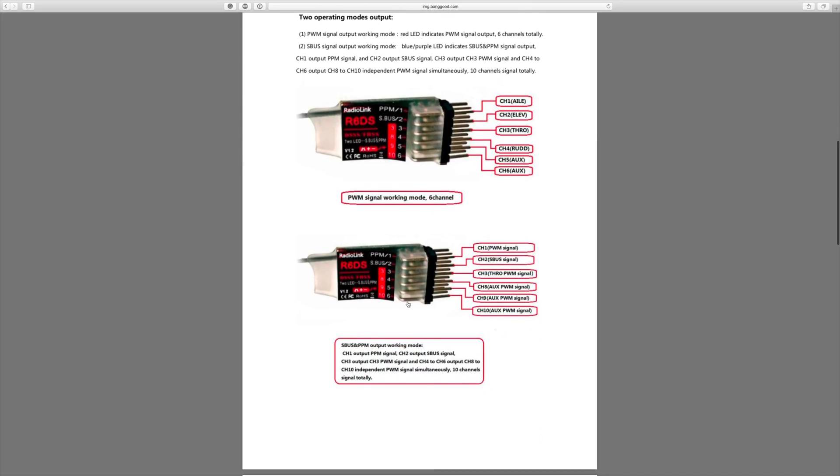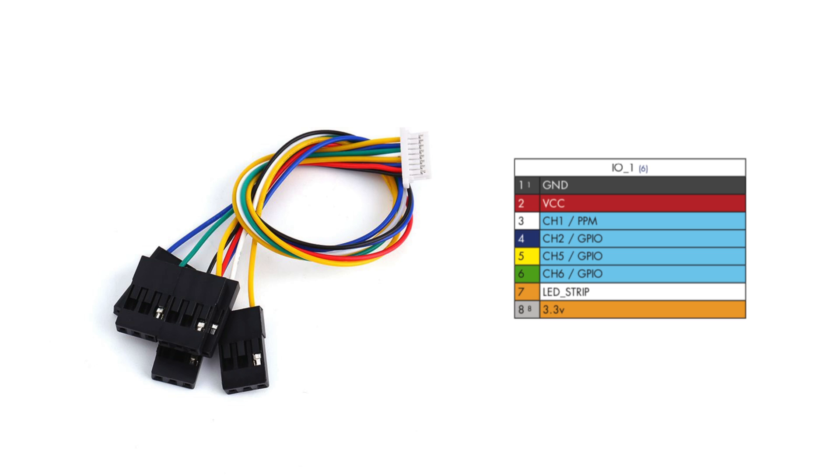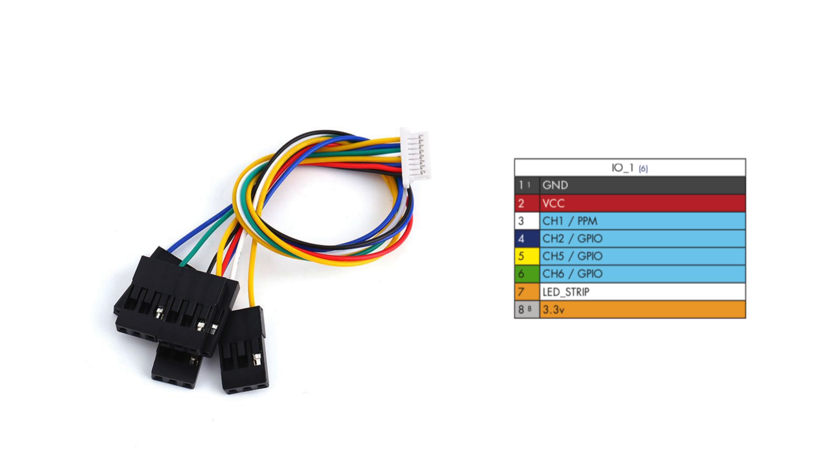Most receivers — basically all of them — support PPM, which is a newer protocol. PPM takes all of those signals and crams them into one analog signal. Some receivers need to be switched to PPM with a button. Once that's done, you connect the PPM output from your receiver to the PPM input on your flight controller, which is one of the pins on the receiver port. Using the breakout cable that comes with your flight controller, connect it to the receiver port, identify the five volt and ground pins, connect those, then connect the PPM signal and you're all set.